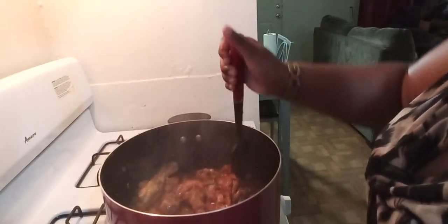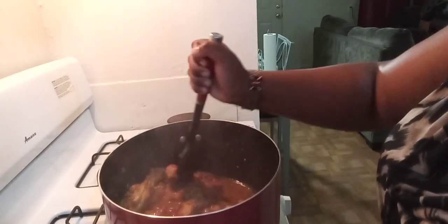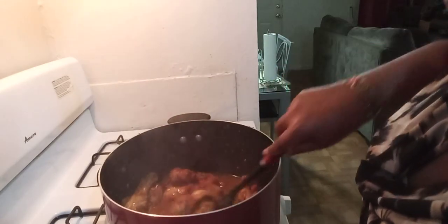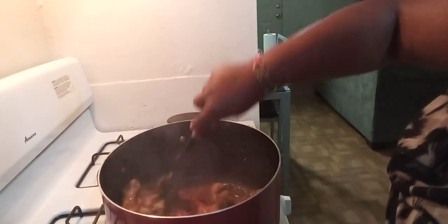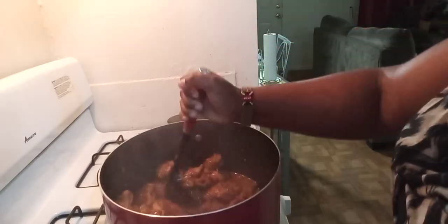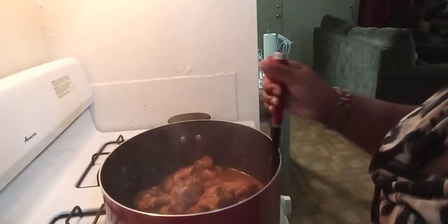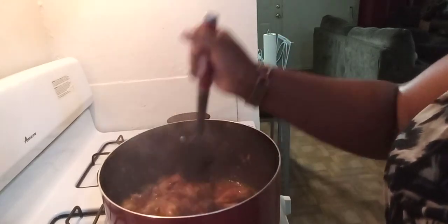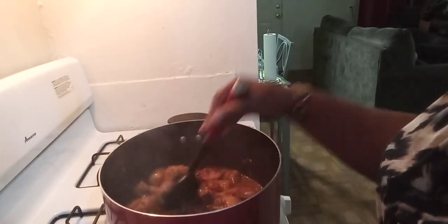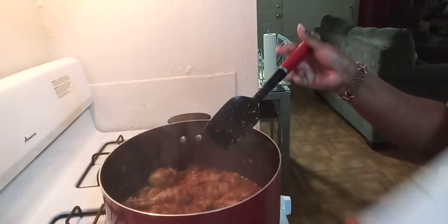This is not KFC-style chicken, that's why you see me being very careful — I don't want to break it into pieces, I just want it to remain as a full drumstick. Always remember to add your tomato paste almost at the very last point, because the tomato paste can make your food get burned. And I'm going to go right ahead and add our cilantro.